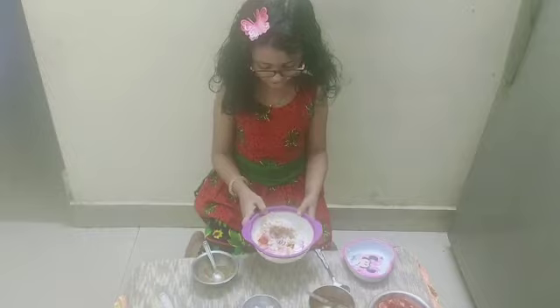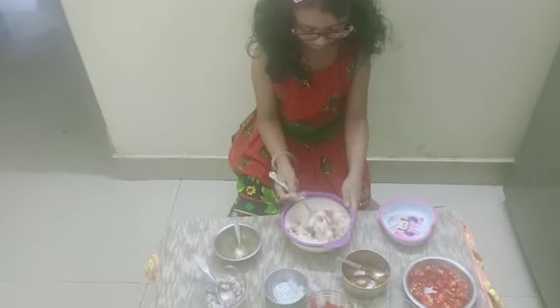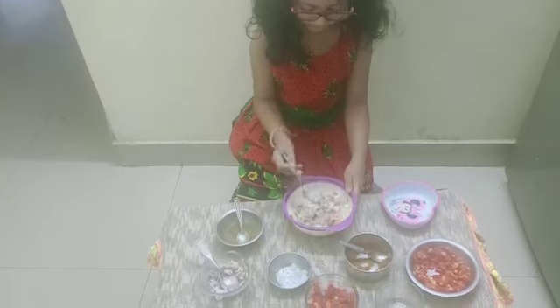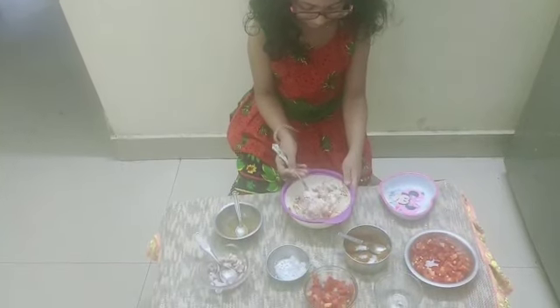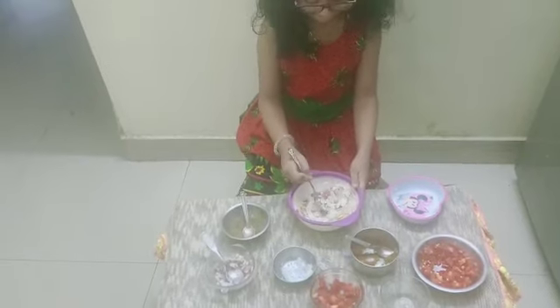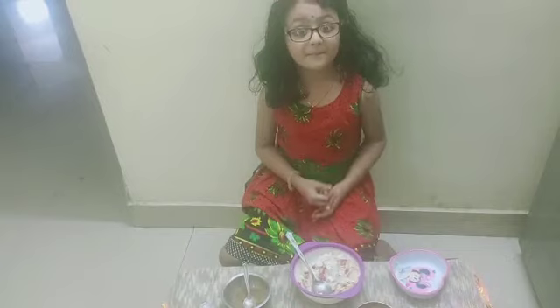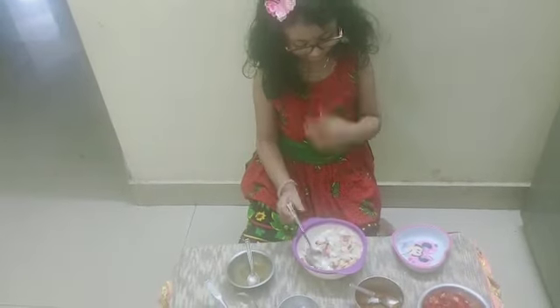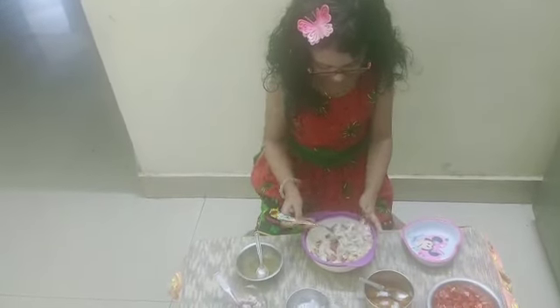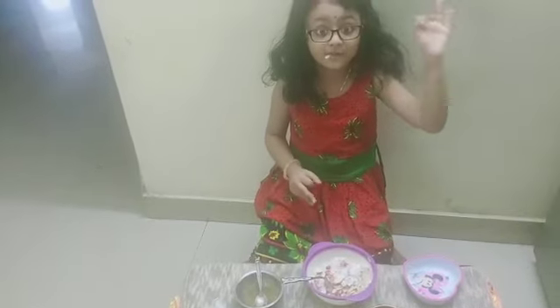Okay, now our delicious recipe is finished. Now let me mix it. Now our delicious meal is ready. Let me taste it. Mmm, this is so yummy.